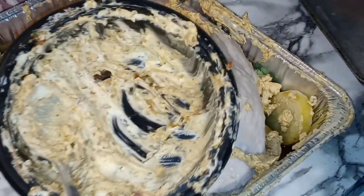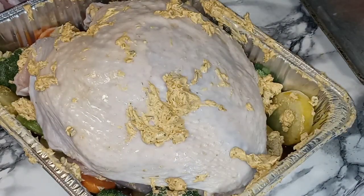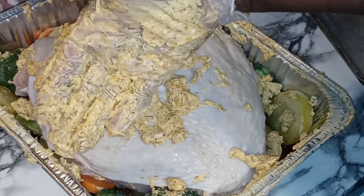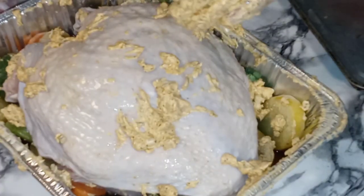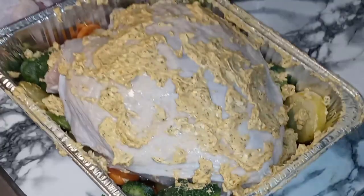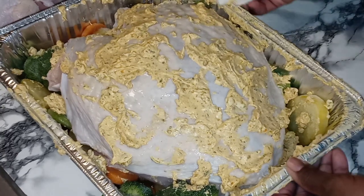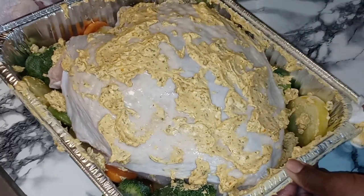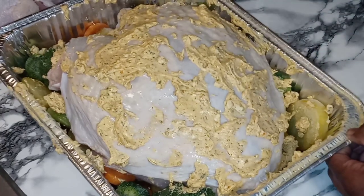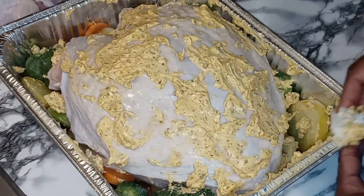I have this much butter left, so what we're going to do is be basting our turkey breast with it as it roasts. Seems like I got majority of the butter on my glove and not on my turkey, but it's all good. My butter did not want to stay on my beautiful turkey breast on the top part, but we made it do what it do.